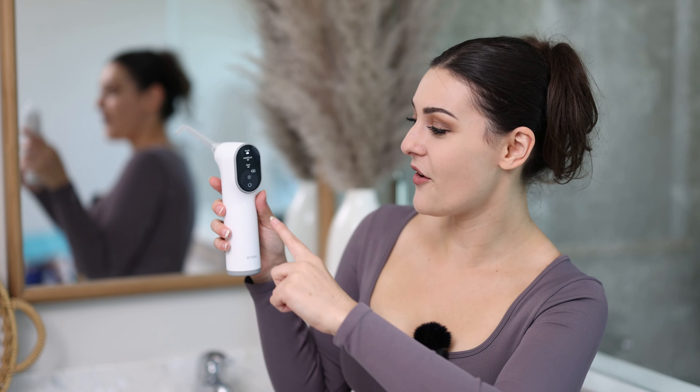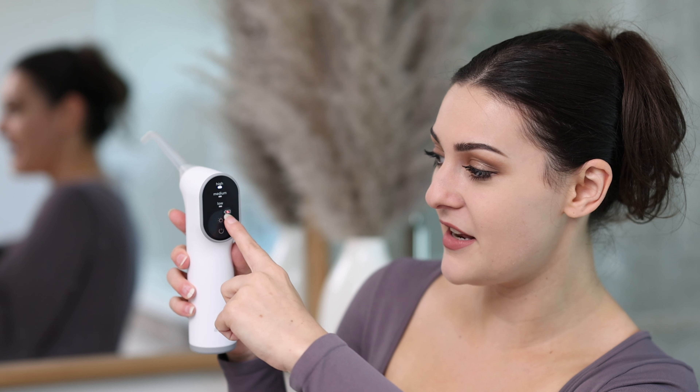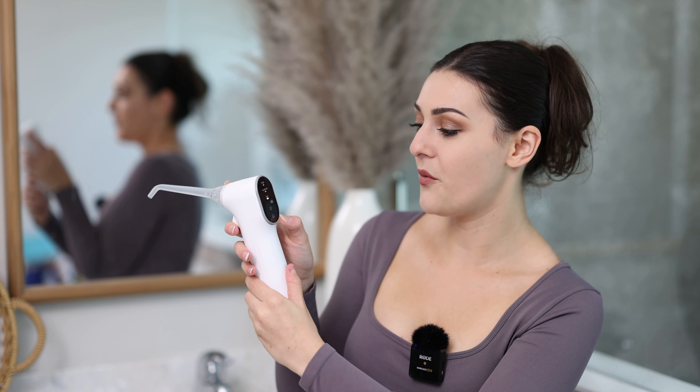I don't think I tried the high setting — I was too scared. The low setting didn't work for me. It also shows a little battery indicator that flashes red when it's almost dead. Right now mine's flashing red, so I need to charge it up soon.